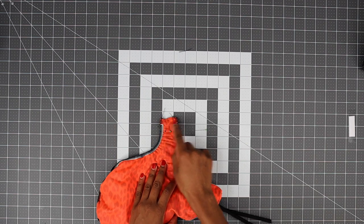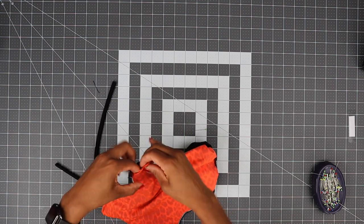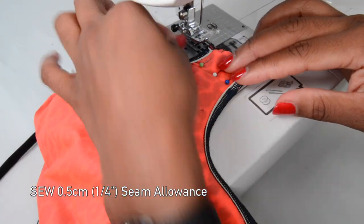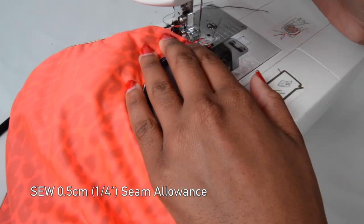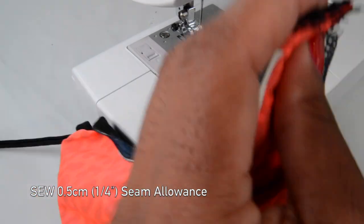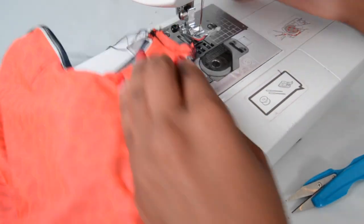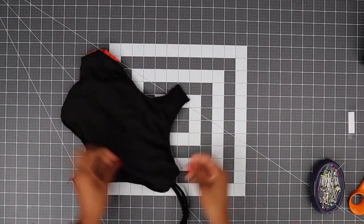Now we're going to sew there. Take your time to make sure your seams all align together. Go ahead on your sewing machine and stitch along — make sure to backstitch as well. I like to backstitch three times to make sure the threads are nice and secure. We have sewn the seam, so now turn your swimsuit right side out.